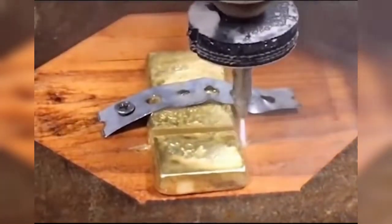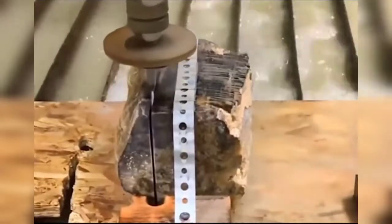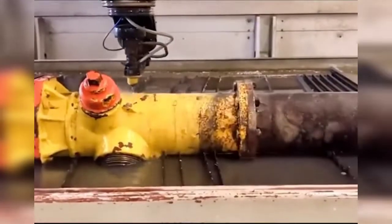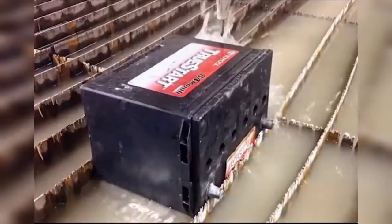The principle is that water flow under the action of high pressure reaches a jet velocity close to three times the speed of sound. When this supersonic water flow touches the surface of the material to be processed, it suddenly decelerates, immediately generating enough impact force. This forms brittle fractures on the surface of the material, achieving the effect of cutting.